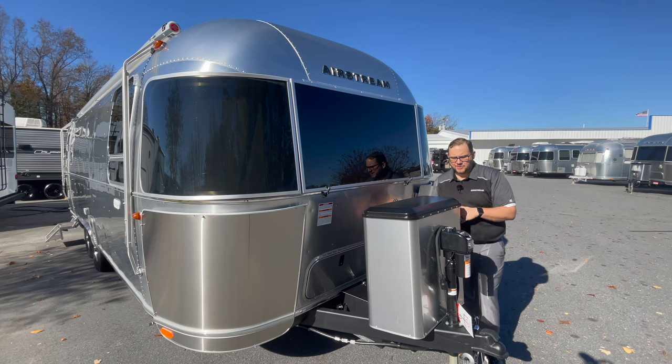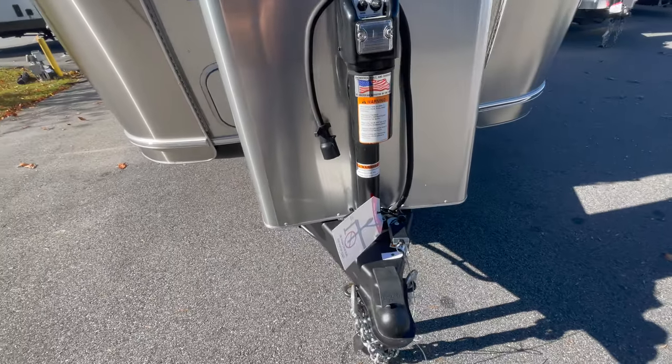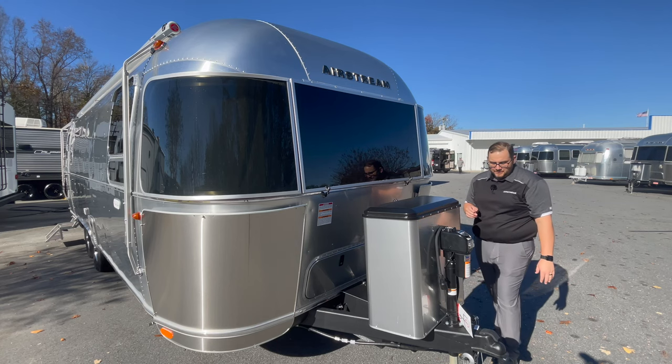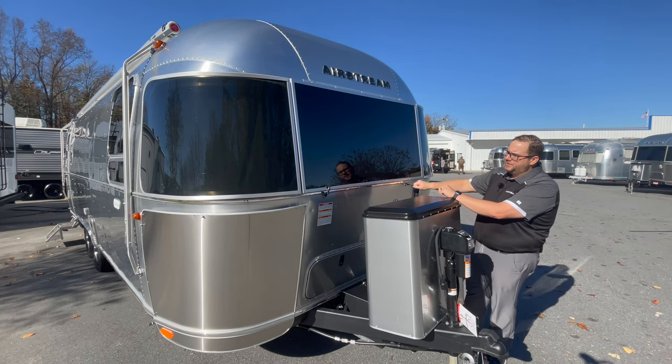You do have a power tongue jack with a manual override under this cap if you have an issue. You have the ability to raise and lower it manually. You also have the Demco hitch on the front here.